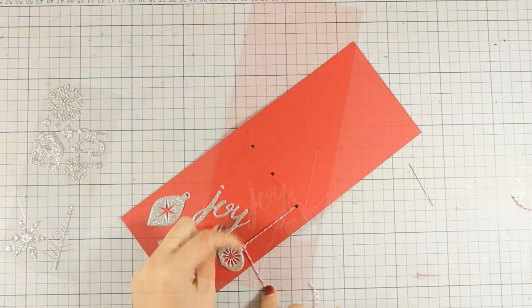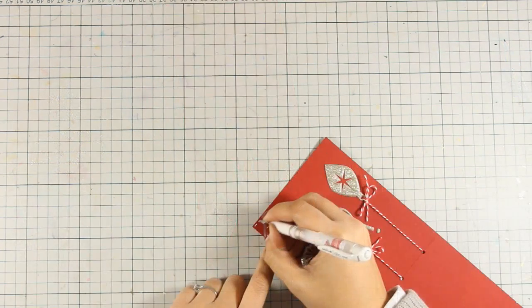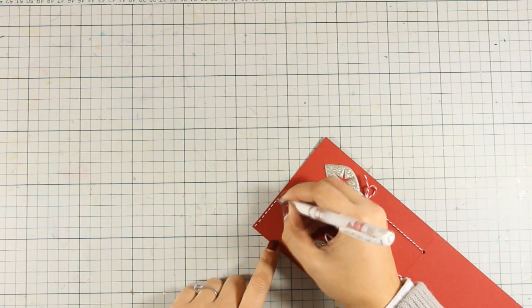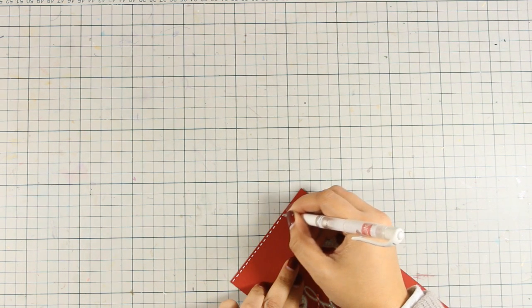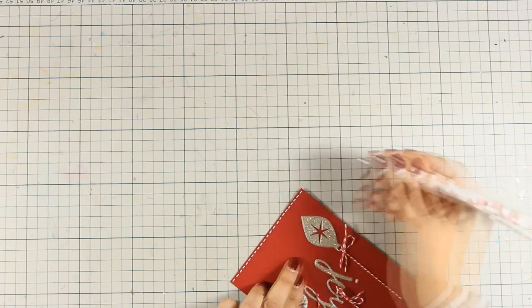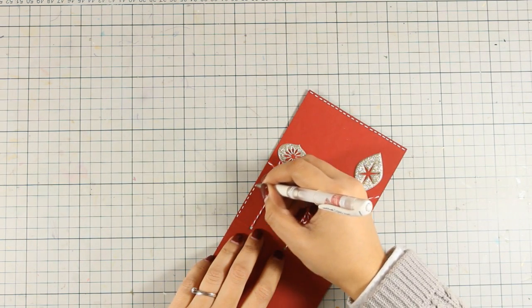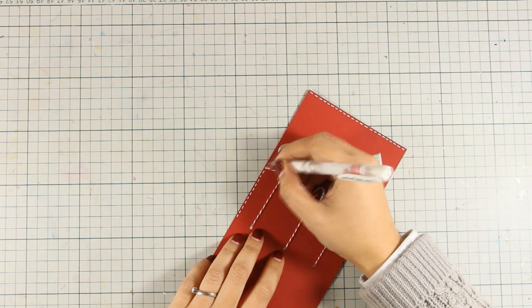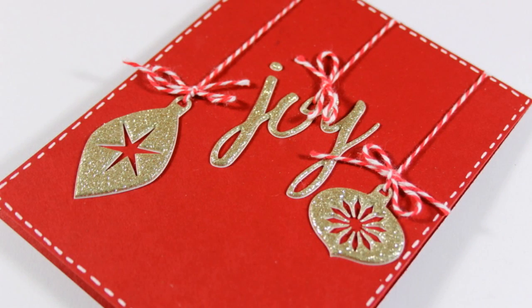Just to let you know that you can find a full list of all the supplies I am using today down below in the description area as well as on my blog. And finally to finish it off I am using my white gel pen and going all around the edges to create some faux stitching. I felt I needed to create a border that brought everything together with the white on the twine. So that is the third card for today — now let's move on to the next card.